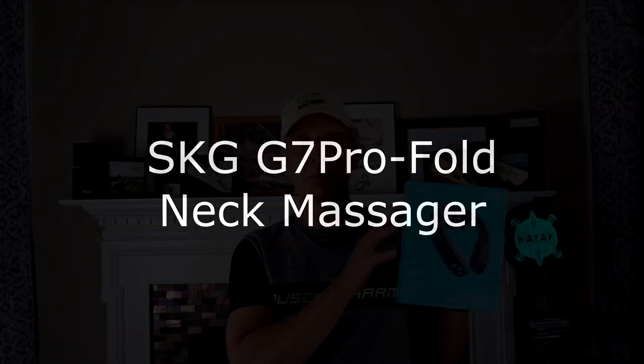Hello everyone, I'm back with a fresh review of a neck massager — this is the SKG G7 Pro folding neck massager. I review kayaking and health gizmos and gadgets, and anything in the health and fitness category. I'm in the gym a lot, and when I'm not training in my kayak I like to do shrugs and other exercises, so it's not atypical to get soreness in the neck and shoulders.